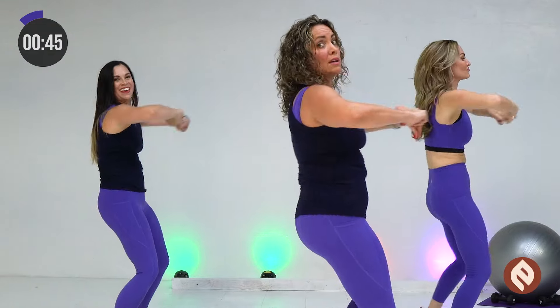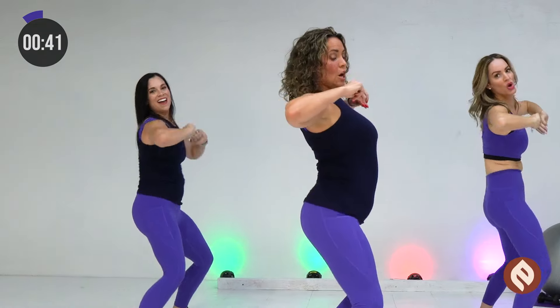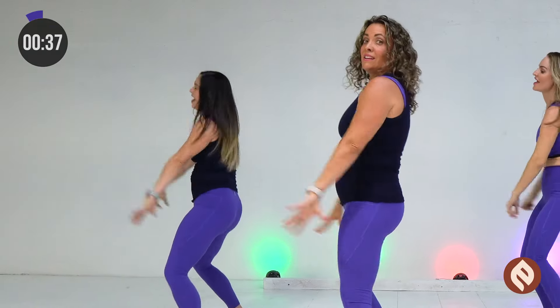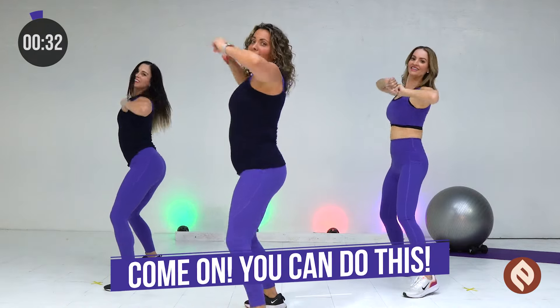To the side. To the side. Low. Get low. Hip, low, low, pump, pump, low, low, pump, pump, pump. We're gonna step clap.